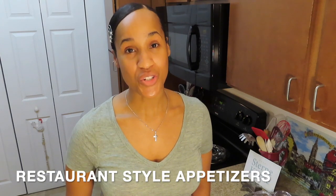Hello everyone, welcome back to my channel. Today I will continue with this series of restaurant-style appetizers that you can do at home.